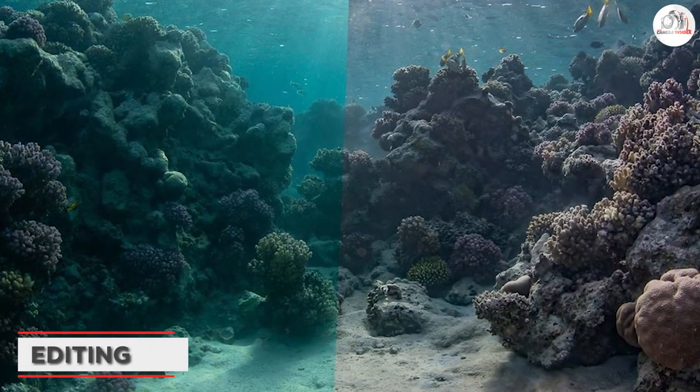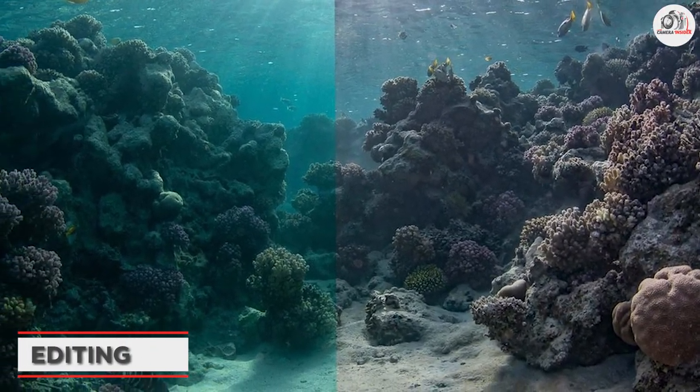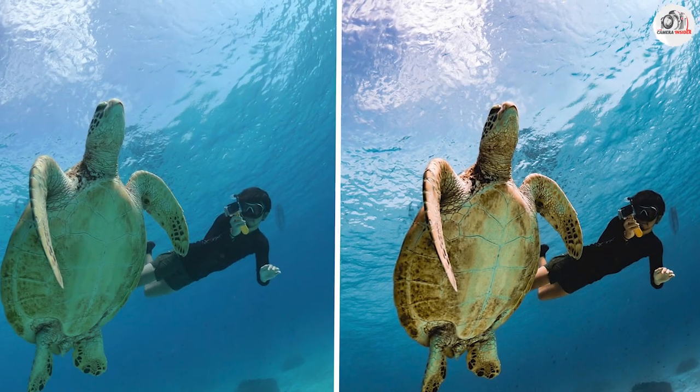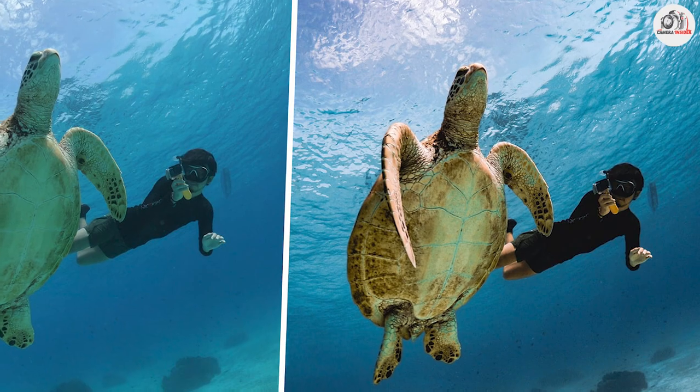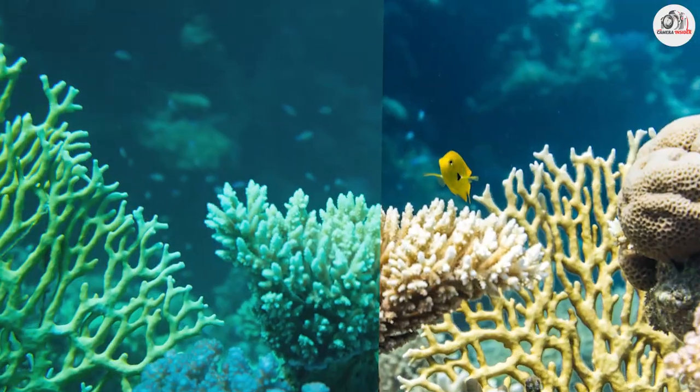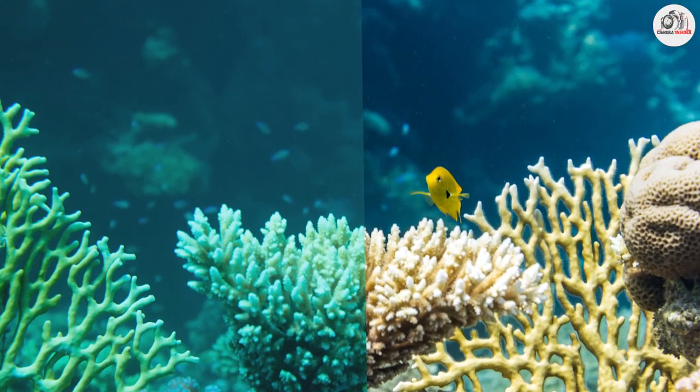Finally, we'll talk about editing your underwater photos. Even the best photographers need to edit their images to make them truly stand out, and we'll go over some basic editing techniques that can take your underwater photography to the next level.